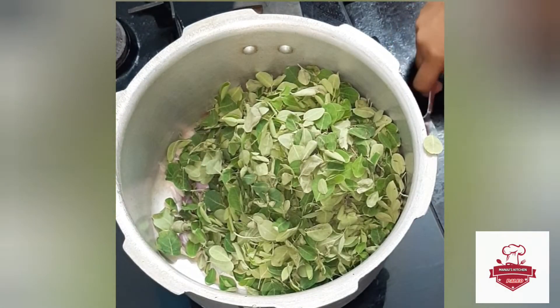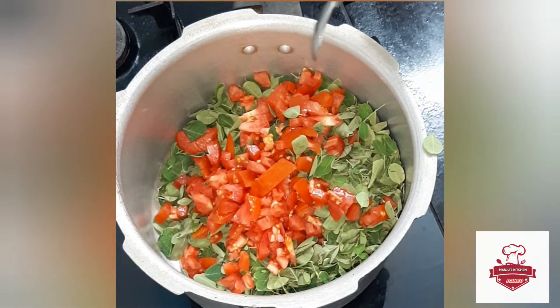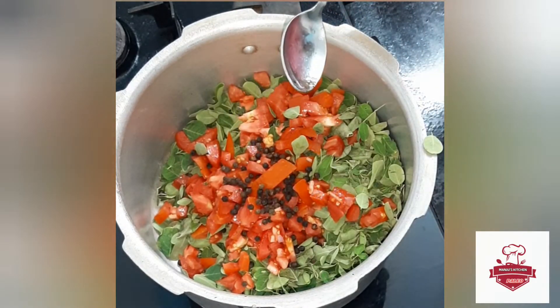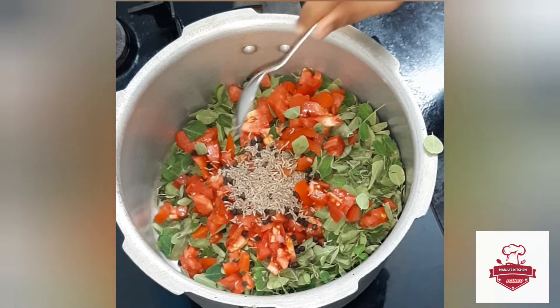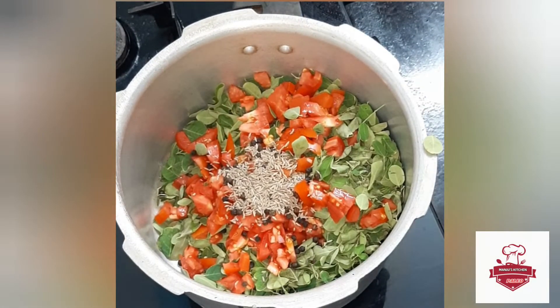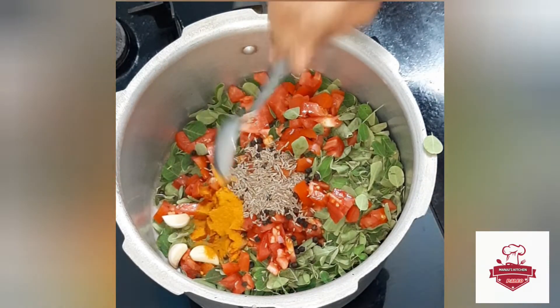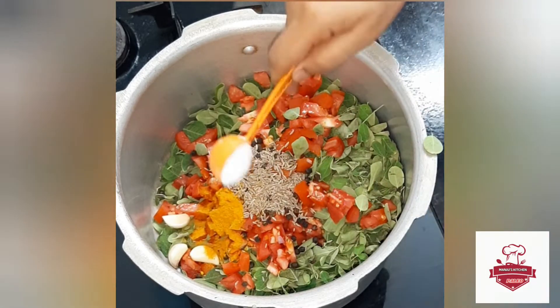We will heat the pot. Add 1 spoon of salt, 3 spoons of garlic. Put the soup in a pot.